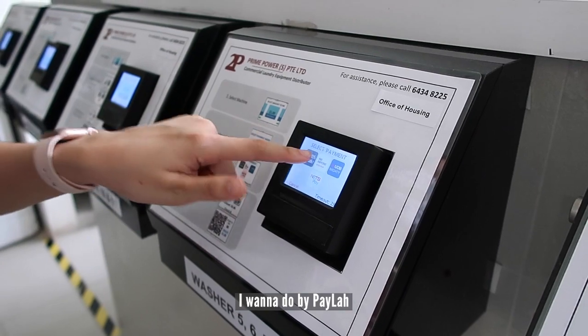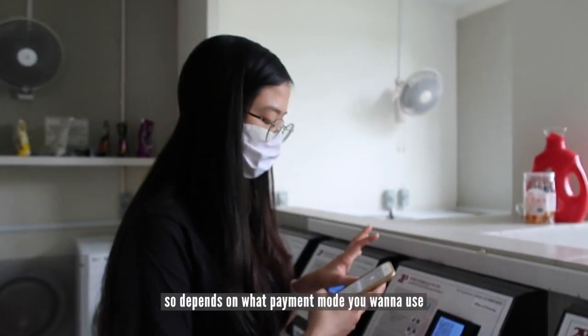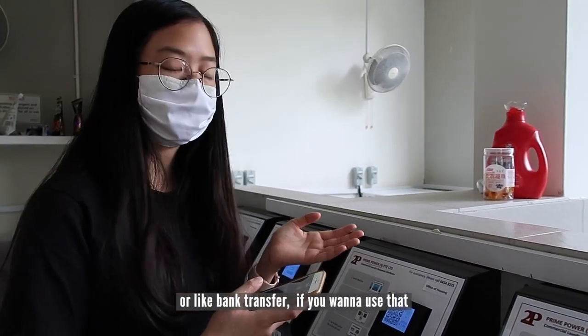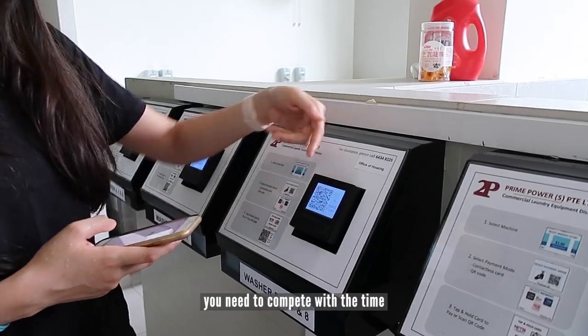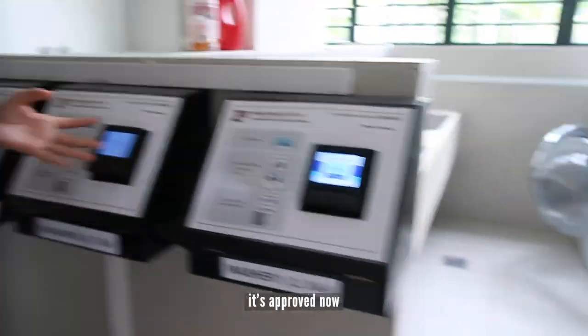Payment mode — you can do PayLah, instant card, or QR code, depending on what you want, or bank transfer. After that you pay one dollar. You need to pay before the time runs out, so do it now.